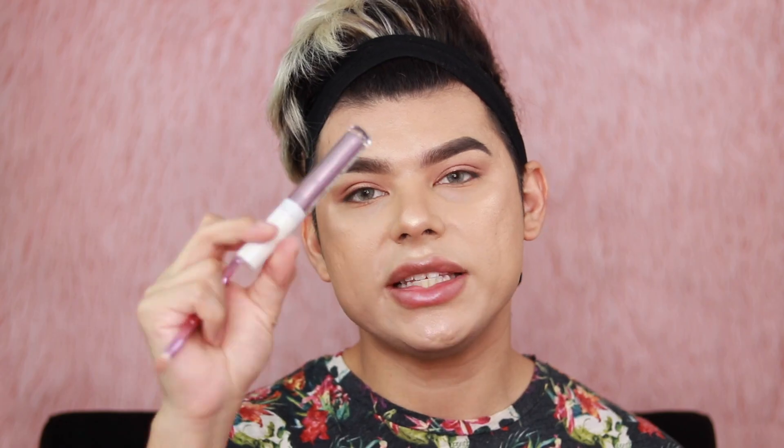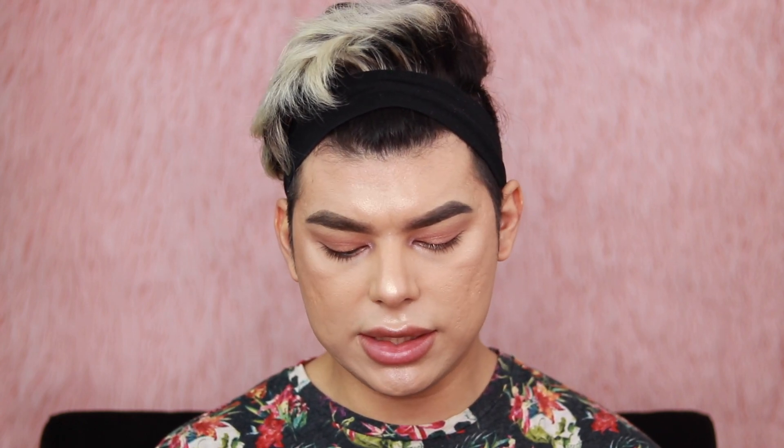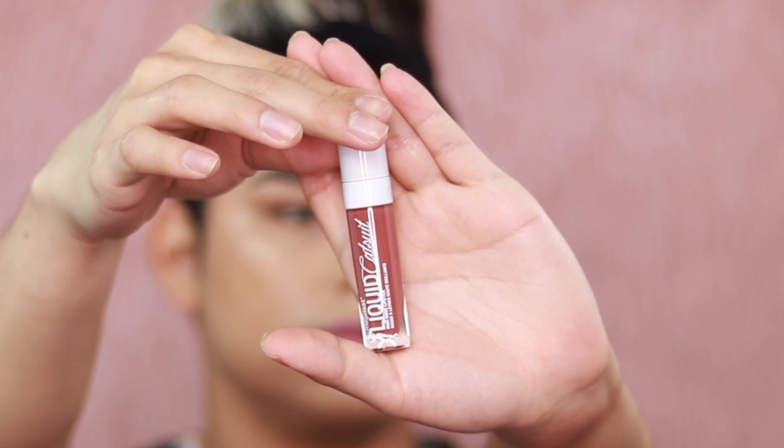I'm finishing the other eye off camera. Next I'm taking 'Fairy Tale Ending,' a shimmer shade, putting some on the back of my hand, and applying it to the inner corner of my eye. For lips, I'm taking the Mega Last Liquid Catsuit high-shine lipstick in 'Flirt Alert.' Then I'm taking a darker shade to blend to the outer corners. I mixed the two together to create my own custom lip — the pink was too bright, so blending them created a really nice custom color.